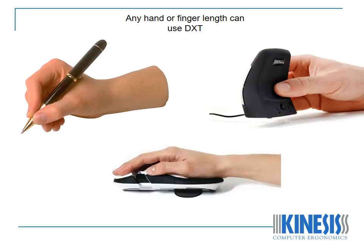Larger ergonomic mice fill the entire hand, which blocks natural movement of the hand and fingers, pushing movement to the shoulder, which is not designed to complete small movements of a cursor.